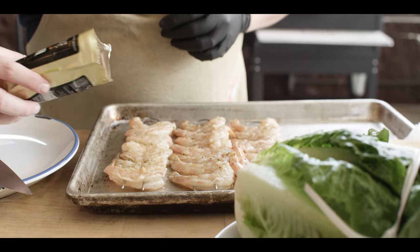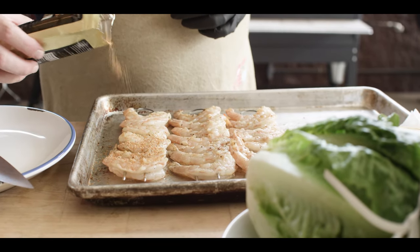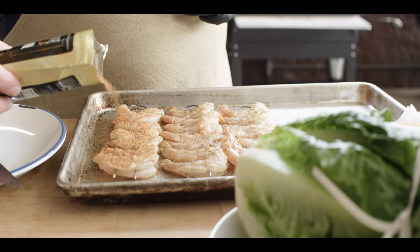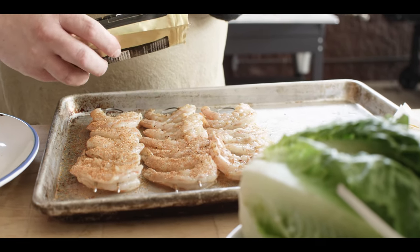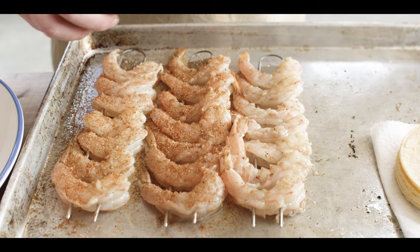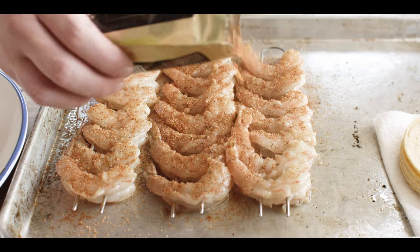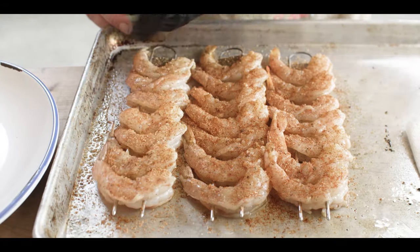Now we're going to hit our shrimp with a little bit of seasoning. We're using the Oak Ridge BBQ Smoky Chili Lime, which kind of goes with the flavor profile. The main thing going on here is you've got salt, smoked chilies to add the smokiness, and then there's some other really cool stuff in it like that crystallized lime juice. We'll just make sure that's tacked on before we flip these over and get the other side.